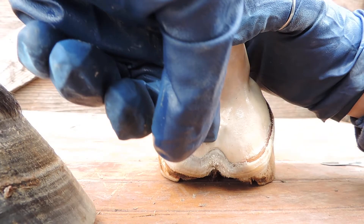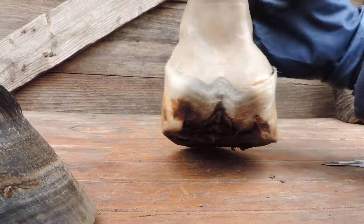This is an awfully good foot. I'm surprised — I hadn't really looked that close at some of these feet.